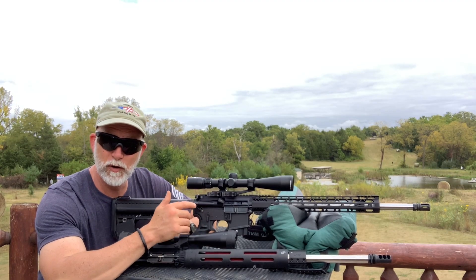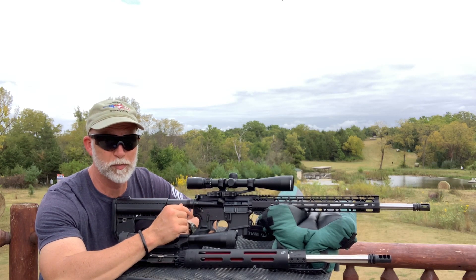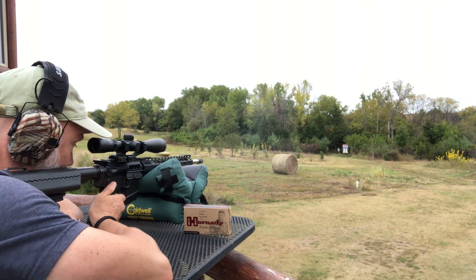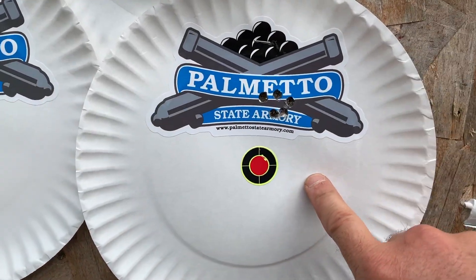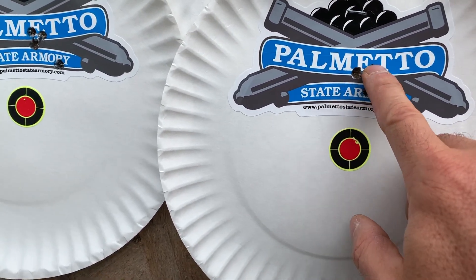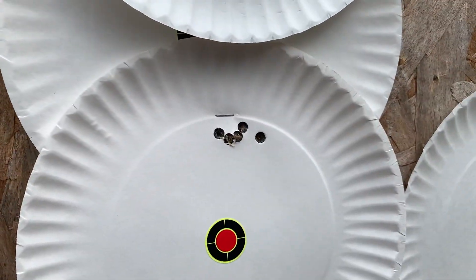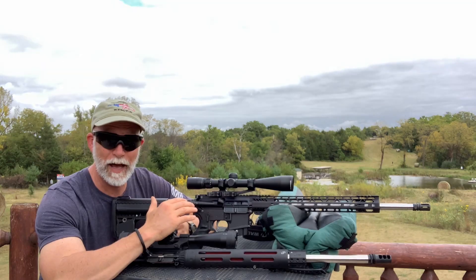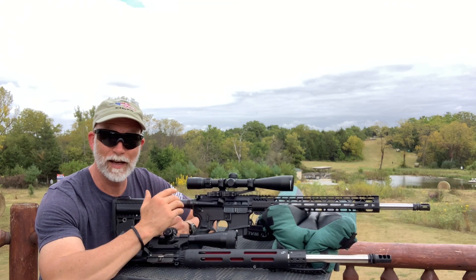Let's go with the Hornady AMax — this is pretty much match-grade ammo, good stuff. We should get pretty decent groups out of this. I put a sticker on the target thinking the group was going to be down lower, but here's the Hornady — you can see five shots, that is a nice group. Then the JP Super Match — same thing, a nice group. Really happy again; I'm not seeing much of a difference. These guys are going neck and neck.